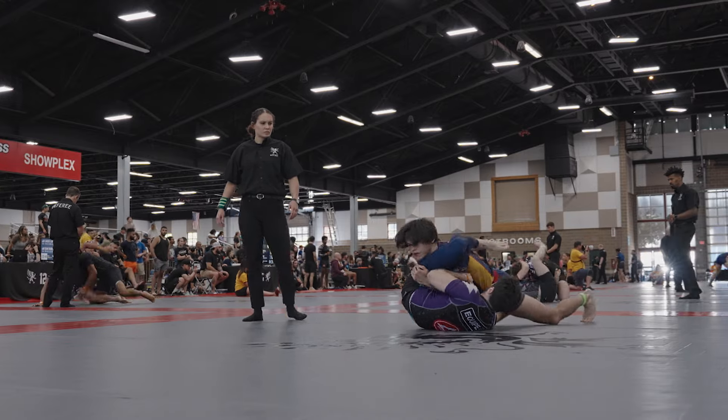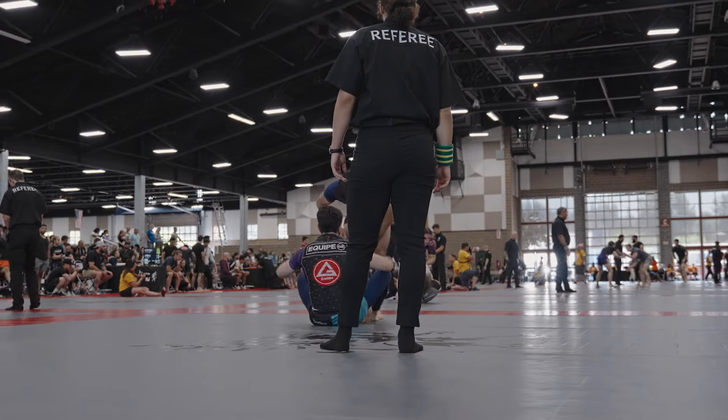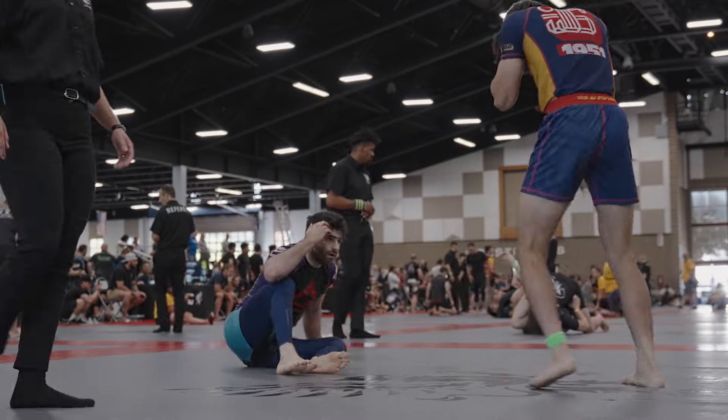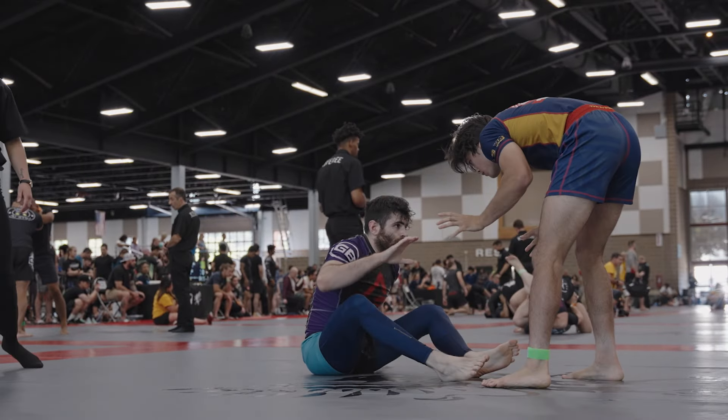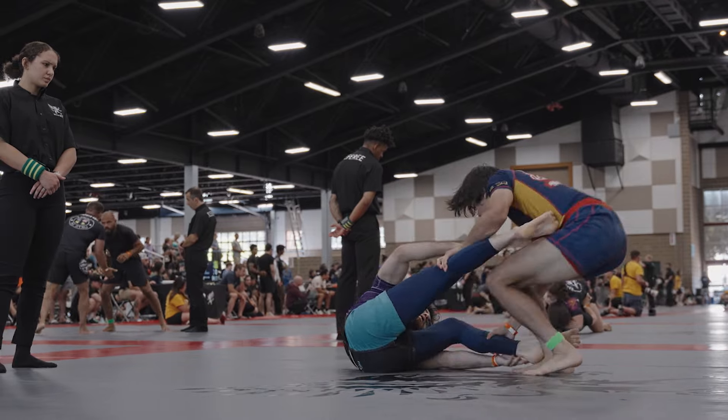I'm going for passes, but I'm not committing too hard on these. I'm not pushing too far forward because I don't want to overcommit myself. One thing that's very important from both top and bottom — either passing or playing guard — you want to be controlling the pace. You don't necessarily have to be winning each exchange, but you want to be controlling the pace of each exchange.